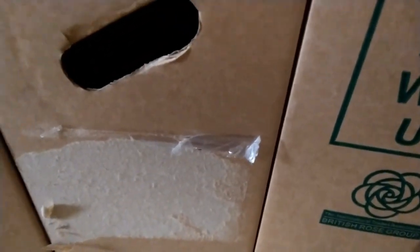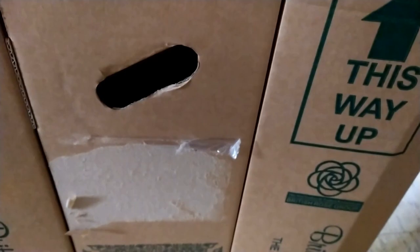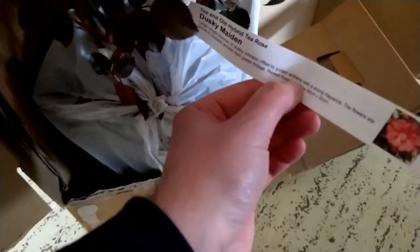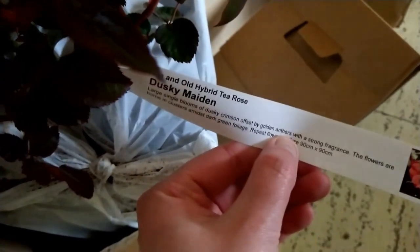It's going to be interesting how you actually open it — it's like Fort Knox to get into these boxes. But here is the first rose that I have ordered: this one is Dusky Maiden.